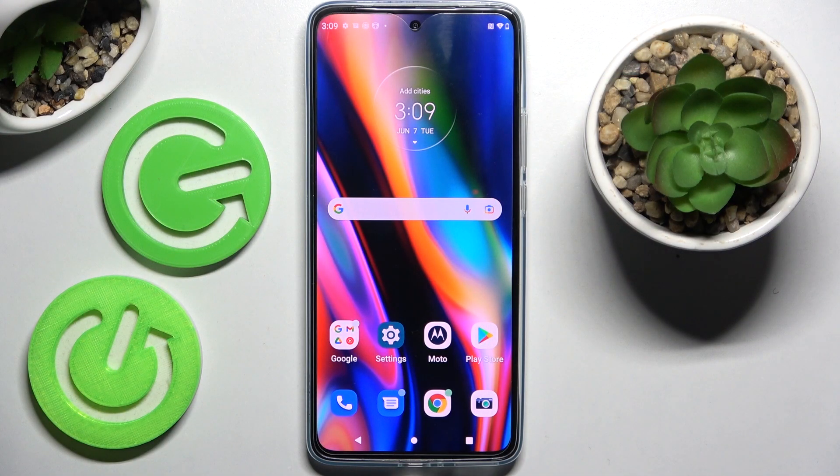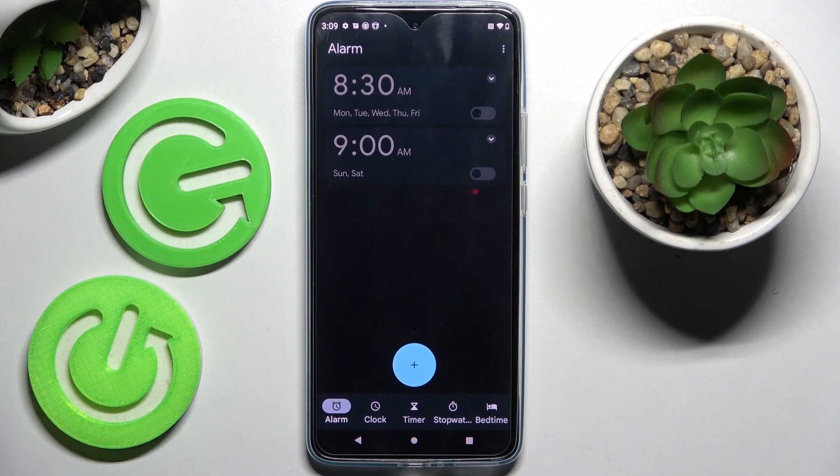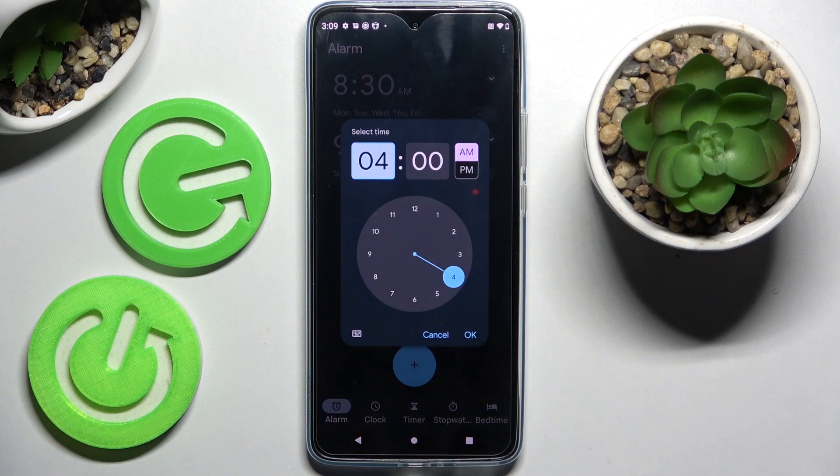Hi! In front of me is Motorola Edge 40 and today I would like to show you how you can set up an alarm clock on this Motorola. Firstly, you need to find the Clock app and tap on it. Then select Alarm at the bottom left corner if it's not already selected, and tap on the plus icon.